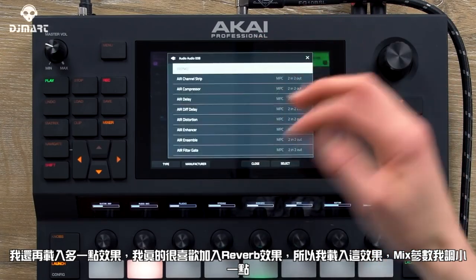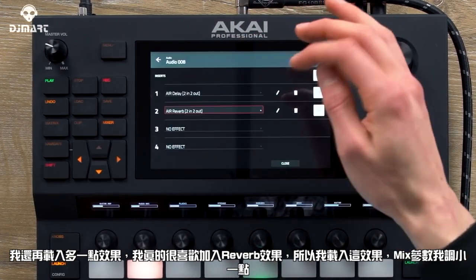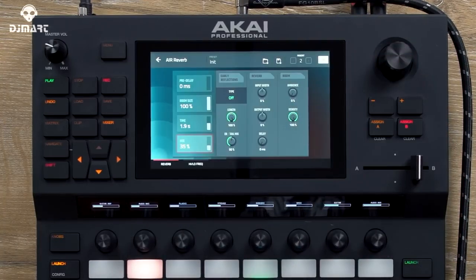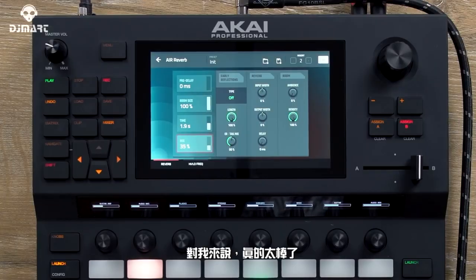I'm also going to load a few more effects to give you a feel for what they sound like. I really like the reverb, so I'm going to load that in and just change the mix a little bit. Sounds really, really nice.